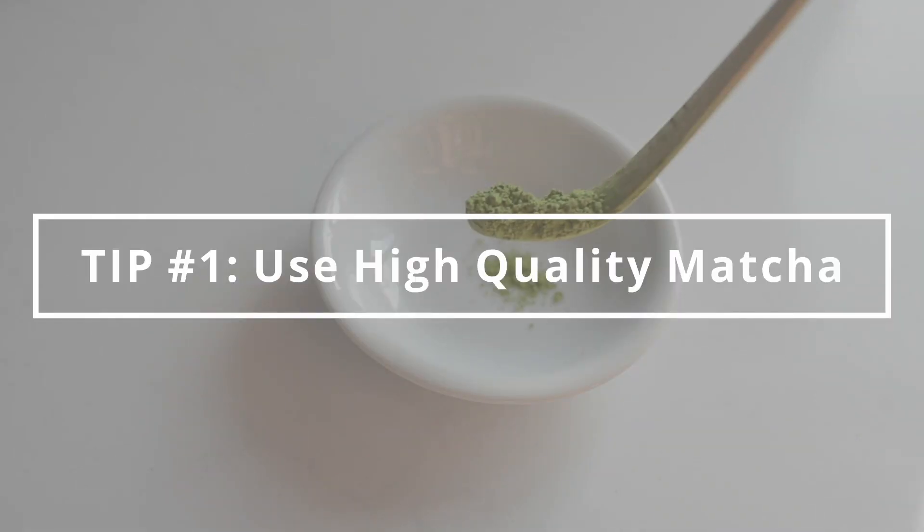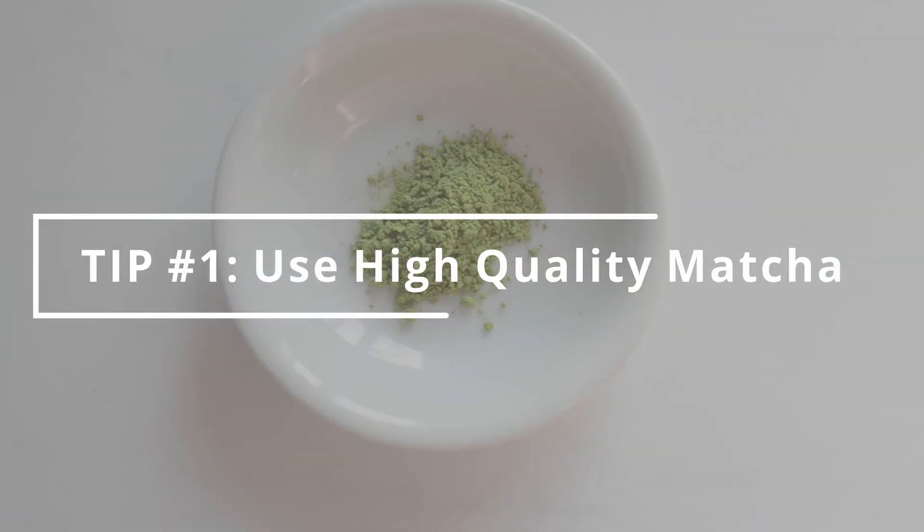For my first tip, you want to start with high-quality matcha powder. If you dump a bunch of sugar into your latte, you can get away with a lower-quality matcha powder. But when you go sugar-free, it's a good idea to purchase a higher-quality matcha powder.